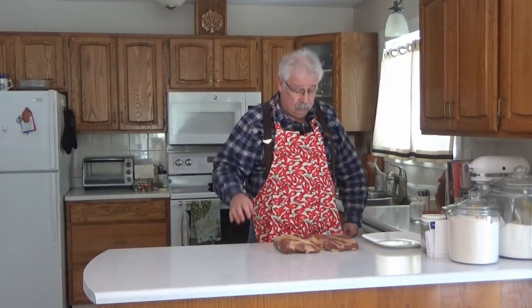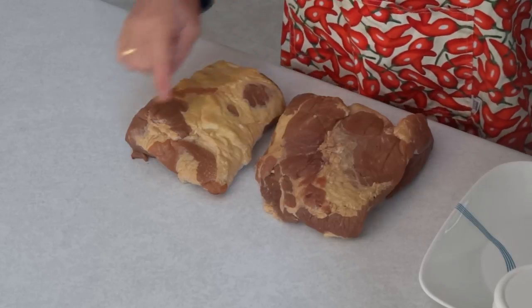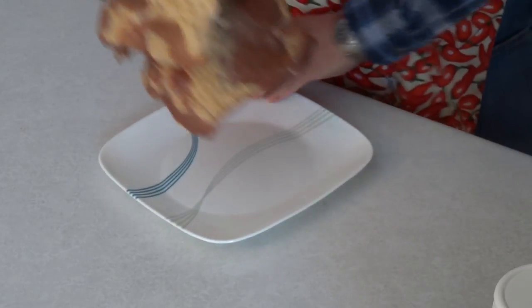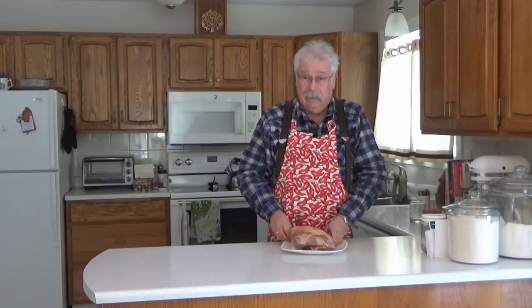I cold smoked the bacon for about four hours with the Amazin pellet smoker tube and it has a nice reddish color starting to form — you can see the fat starting to get some red on it and the meat's a bit darker. You could go ahead and cold smoke then hot smoke immediately to make your bacon with a nice smoke flavor. But I find if you cold smoke one day, then let the bacon sit overnight and hot smoke it the next day, your double smoked bacon has a much deeper, richer smoke flavor. So we're going to put this in the fridge overnight covered with plastic wrap, and tomorrow we'll hot smoke the bacon.